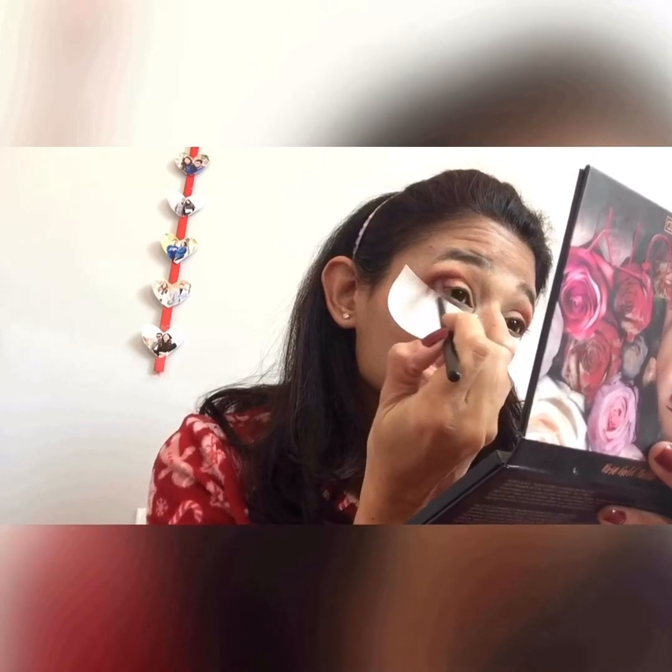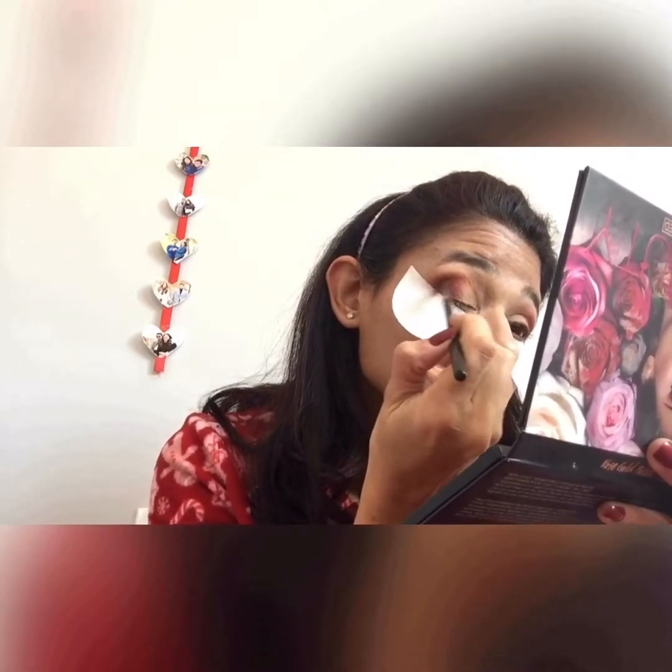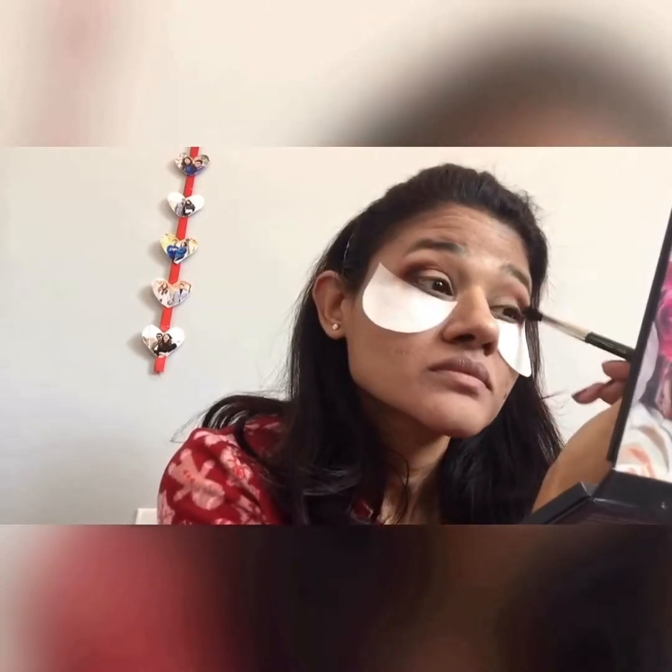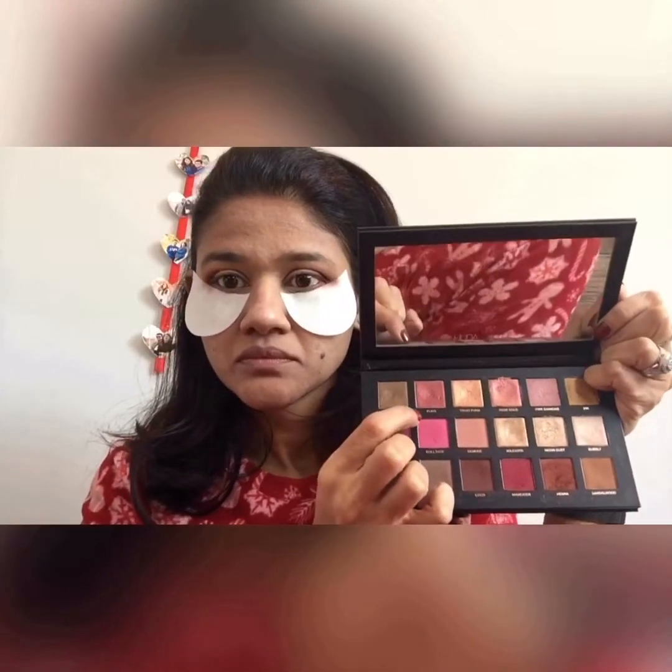Again holding it from the end and blending it towards the inner corner of my eye — this is just to create more depth and give it a more smoky look. Next I'm using the black color from the same palette and using it at the same areas where I used that purple color, using the same brush. I love smoky eyes, so that's what I'm doing right here, blending that thoroughly. Eyeshadows are all about blending — the more you blend, the more natural and diffused look it gives. Here I'm taking an even fluffier blending brush, I believe this one is from MAC, and using it to blend the eyeshadows further.